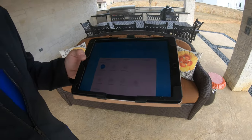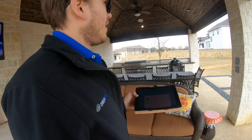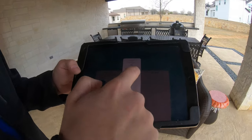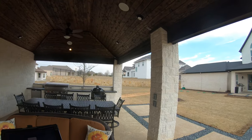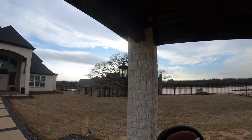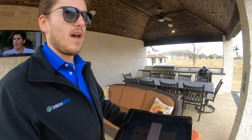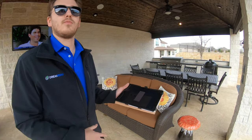He can automate it to come on and off at different times of the day — or say he's inside in the kitchen and wants the pathway lit up. He can go right to deck lights and turn them on, and now our deck lights are on. All of this can be automated so they come on and off automatically at certain times of the day or even with sunrise and sunset. This is expandable to the rest of the home as well.